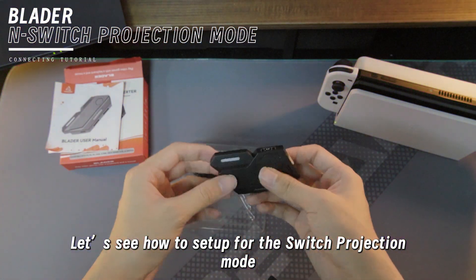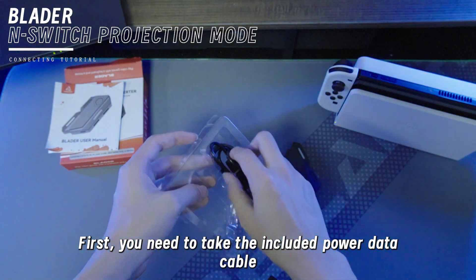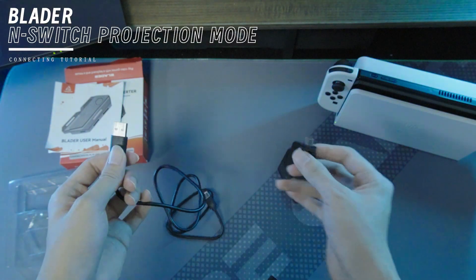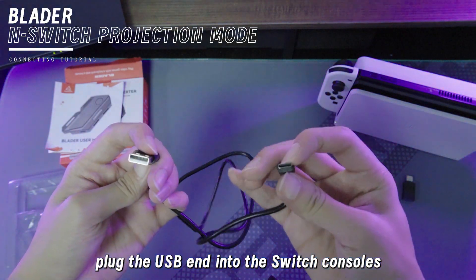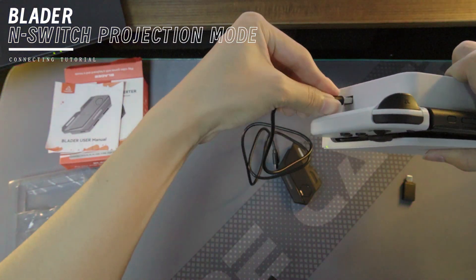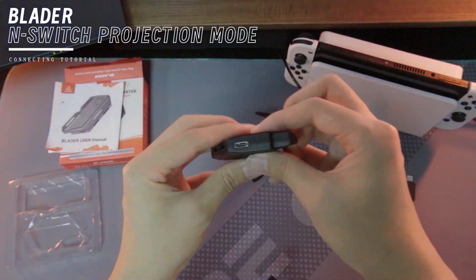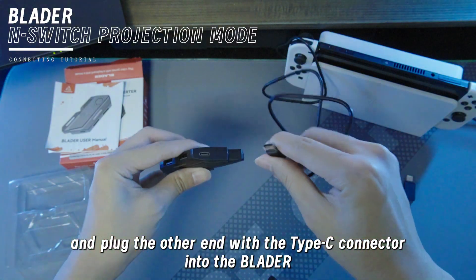Let's see how to set up for the Switch Projection Mode. First, you need to take the included power data cable. Then you need to plug the USB end into the Switch console, and plug the other side with the Type-C connector into the Blader.